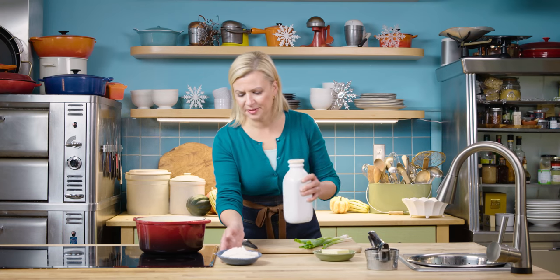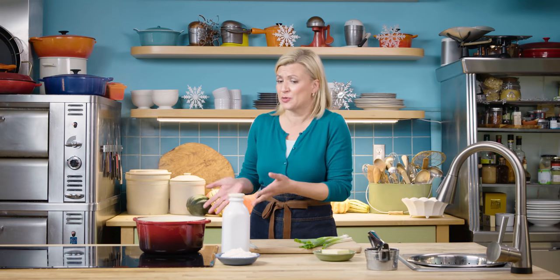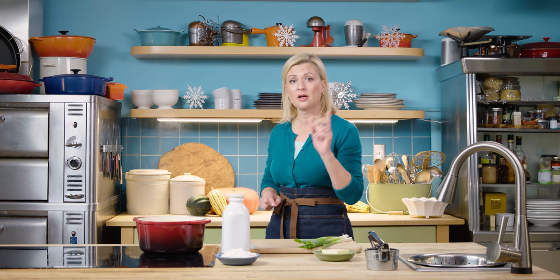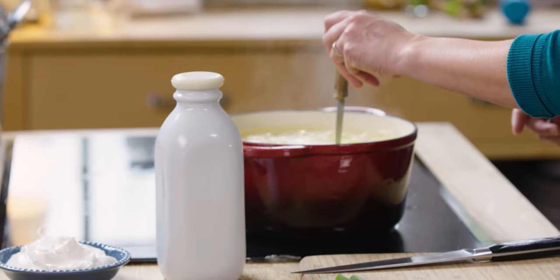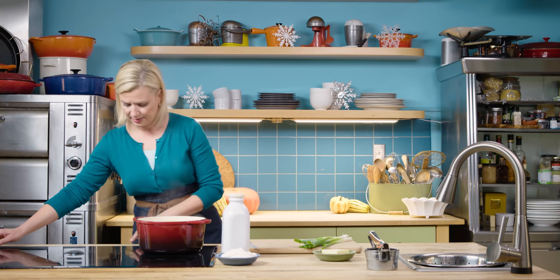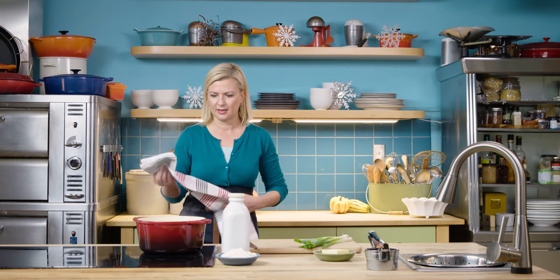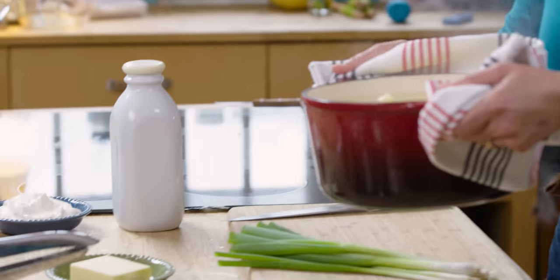Now it's time to check if the potatoes are done. I've got my other add-ins ready: sour cream, because I love sour cream with baked potatoes so it works perfectly in mashed potatoes, milk, butter, and my green onions. The recipe is down below in the description. To check the doneness I just grab a little knife and if it pierces a potato easily and goes right through then you know they're done. I'll take it off the heat, have your colander ready, and drain them.